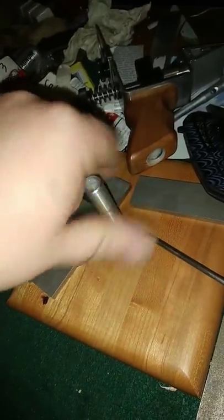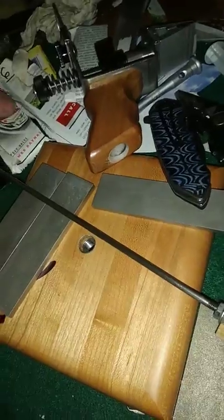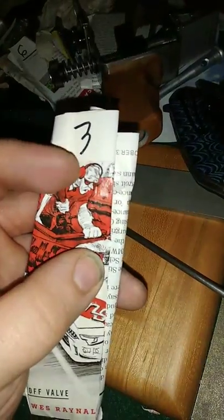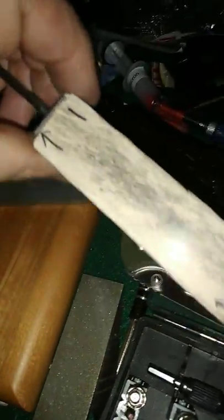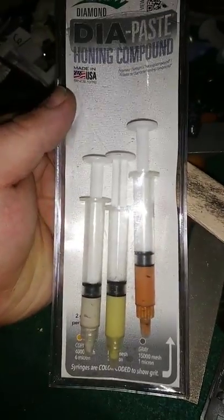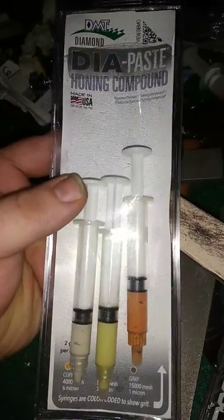This is my new phone — better camera quality, as you can see. I'll be making a lot more videos, doing videos on my strops. I got the different microns right on there. This one is the 1 Micron Diamond — that's Diamond Diapaste. You can get it on Amazon, 30 bucks. It's expensive but it's definitely worth it.